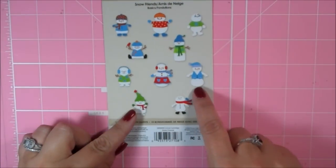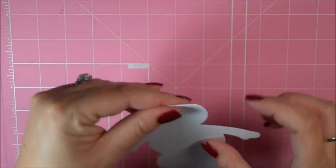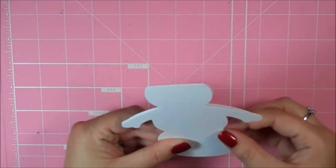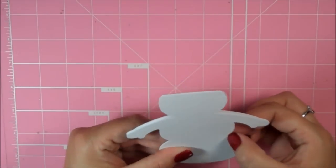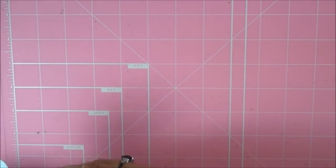I used a snowman from the Snow Friends cartridge, and I used this one right here. I sized it at 5.25 in my Gypsy and welded them together out of some white card stock. I believe it was last year I was watching one of my favorite YouTubers, Christina from Creations with Christina — she made a snowman shape card and I was like, oh, that's so cute, I want to try that. So this card was inspired by her.